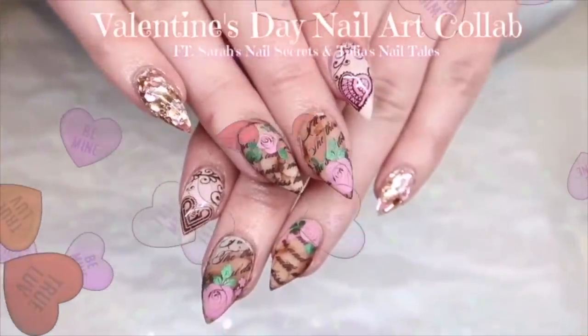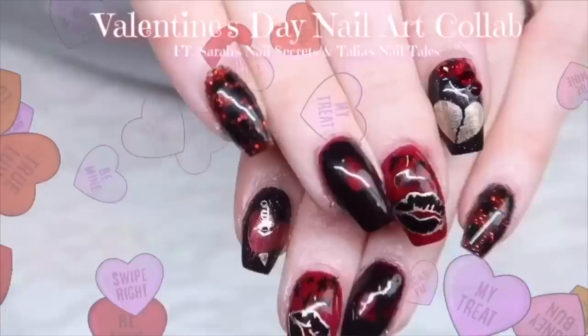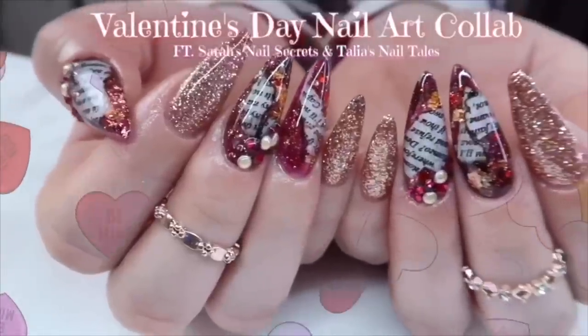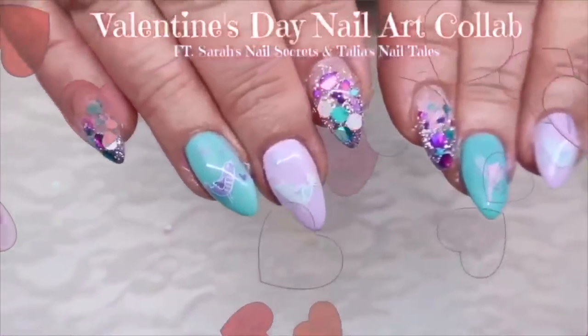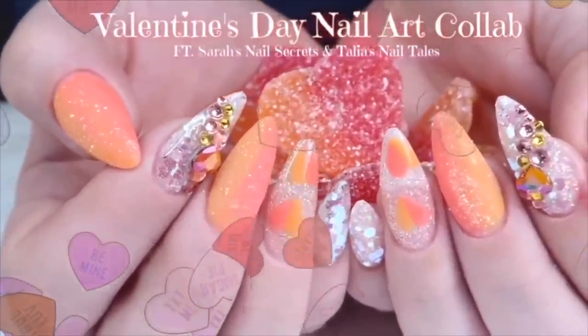Hey everyone, welcome to our first Valentine's Day nail art collaboration featuring me, Sarah, from Sarah's Nail Secrets, and me, Talia, from Talia's Nail Tales. Our Christmas series was so much fun, we wanted to try another holiday as well. We'll be spacing the series out a little different, so it'll last until Valentine's Day. So let's get started.